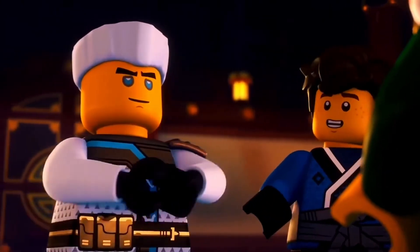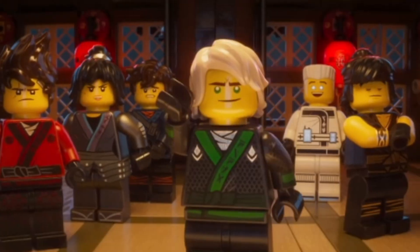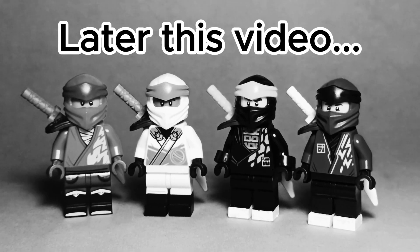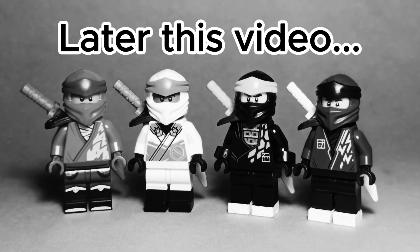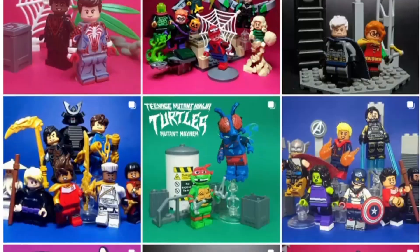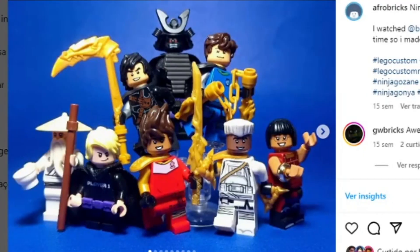Ninjago has had a lot of different suit designs for the main ninja, even having a major design change in Season 8. In this video, I'm gonna try my hand at creating my own Ninjago designs using my own design philosophies. I've been creating my own designs for different media on my Instagram since 2019, so I decided to put this skill to good use and imagine a more realistic take on Ninjago.